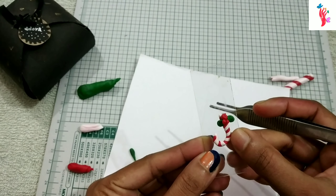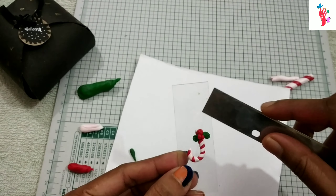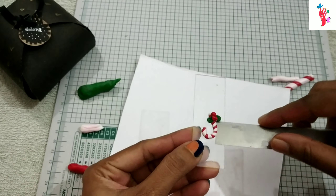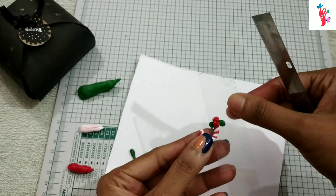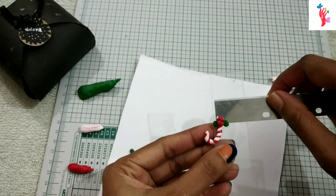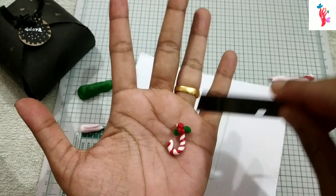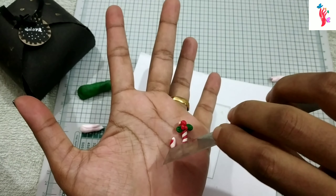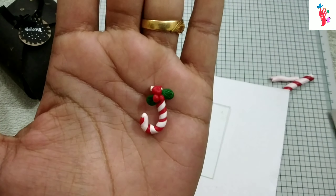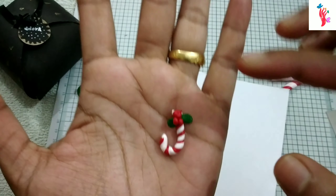It is very easy to clean it in the glass. I am using a paper on my hand. I am using a texture on my hand. I am using a toothpick. I am using a face to attach it to my hand. The two leaves are attached to the two leaves.